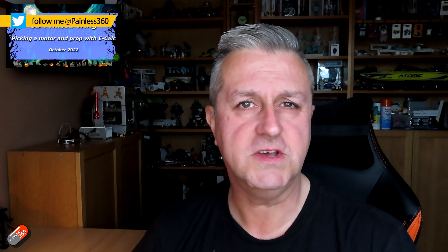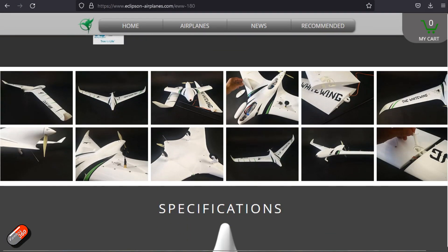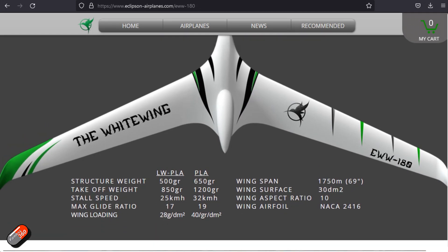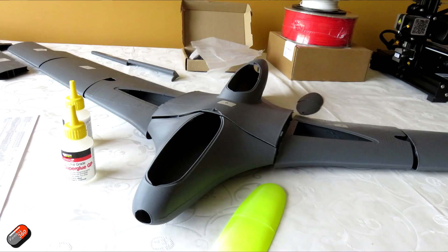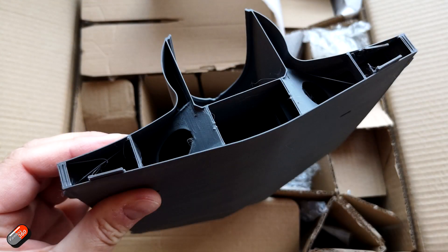Hello and welcome to the video. This is a quick video talking about some of the stuff I've got in following a video I did with a gentleman called Marcus. What we did there is we were looking at the motor and prop combination that I needed for what I wanted out of this 3D printed plane — the Eclipse White Wing that I'm currently building. There is a recommended motor and prop on the website, but I wanted to confirm that was absolutely the one going to fit the way I want to fly, because different motor and prop combinations are better for different flying styles.